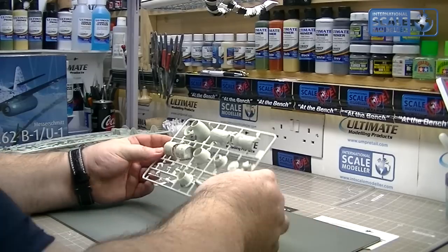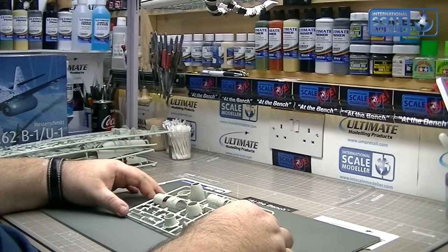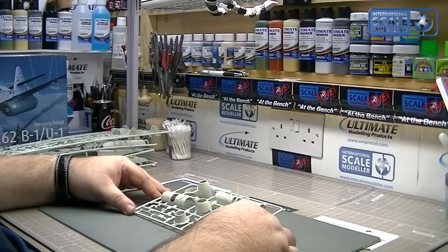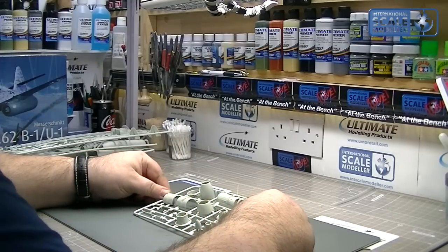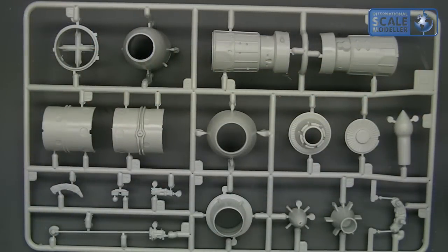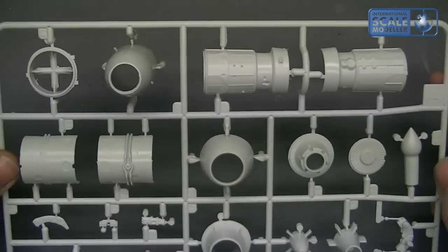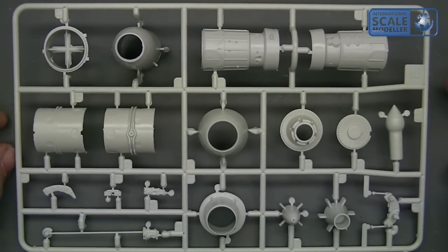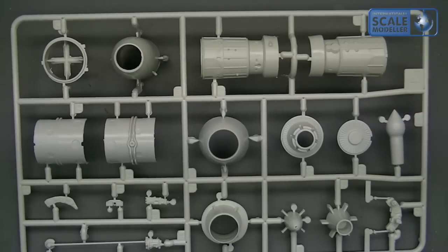Three sprues of engine parts — whether the engines can be displayed open I have absolutely no idea until we get to the instructions. There are various components, nozzles, literally engine components, and it's mirrored — two of each. Not too bad, a bit basic, with some quite severe cleanup needed in places. But for what it is, not too bad at all. I don't know until we get to the instructions whether you're able to show these open. I always look at instructions last because I like to go in blind.